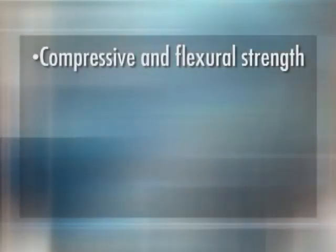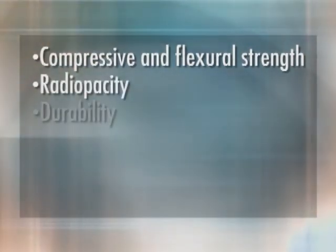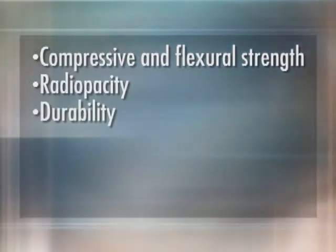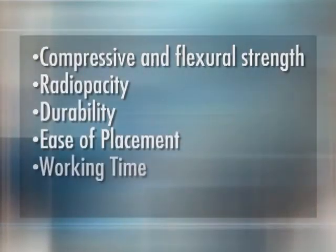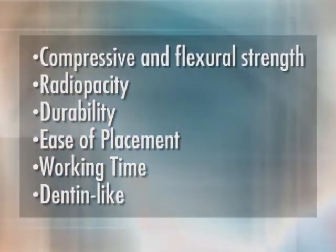When evaluating composite buildup material, I look for several critical factors: superior compressive and flexural strength, radio opacity, long-term durability, ease of placement, working time, and dentin-like cutting capability. Curare meets these challenges with two products that offer superior solutions for all situations requiring composite buildups.